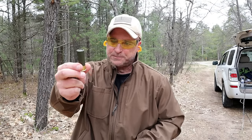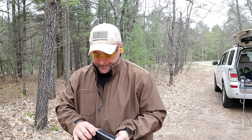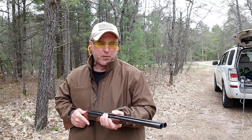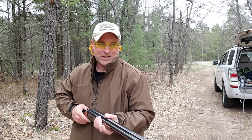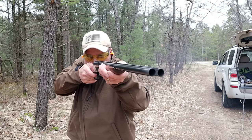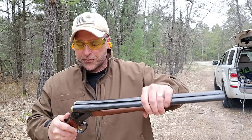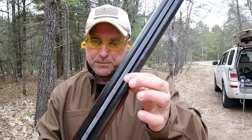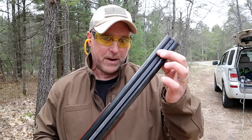Here are some high velocity loads — 7.5 shot, a bird load that travels about 1,330 feet per second. Let me go ahead and fire these off. We'll go to the right side this time and then over here. Another thing that's kind of cool is that it has a serrated rib running down the middle of the barrels.